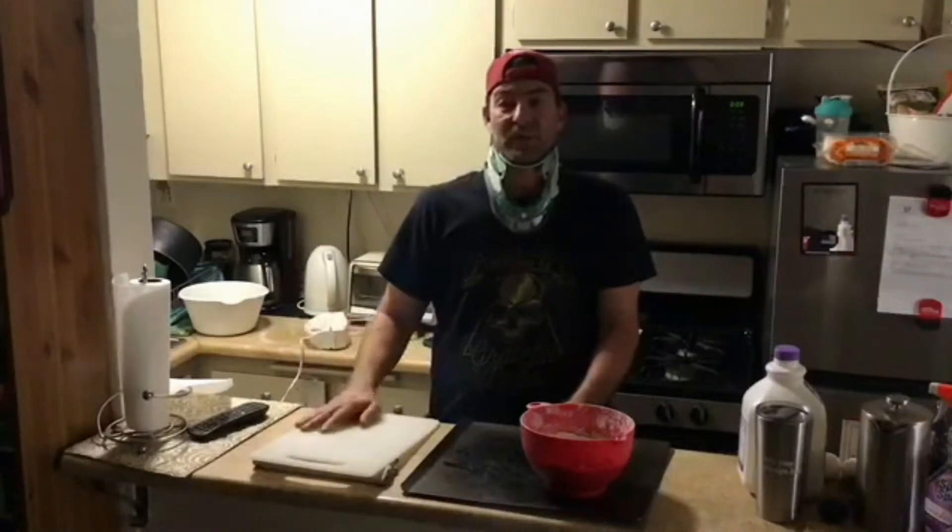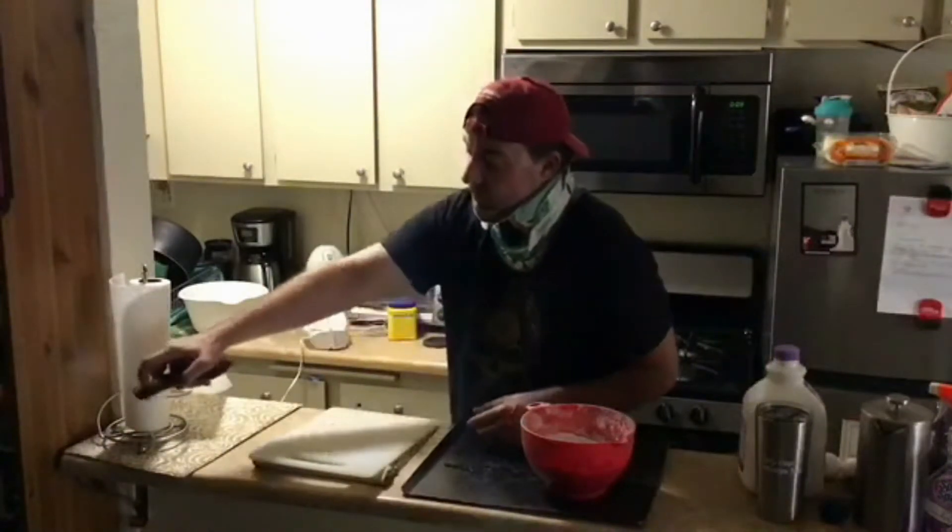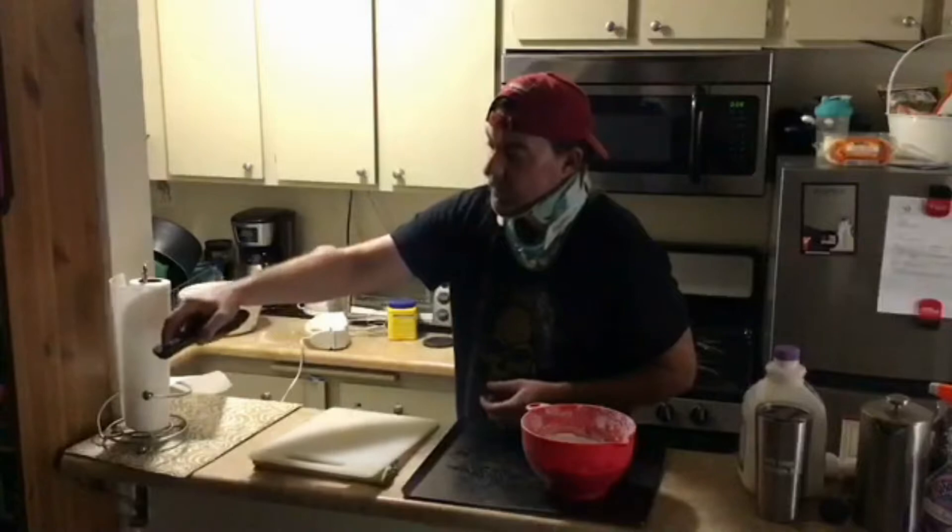Happy Halloween everybody, and welcome to my kitchen. We're gonna be making some sugar cookies today for you guys for Halloween. Chris asked me if I could give him some content for the Halloween show, and I thought to myself, how can I let him down? As you can see, I've had some surgery, so it's making it a little tough to do things, but I'm determined.